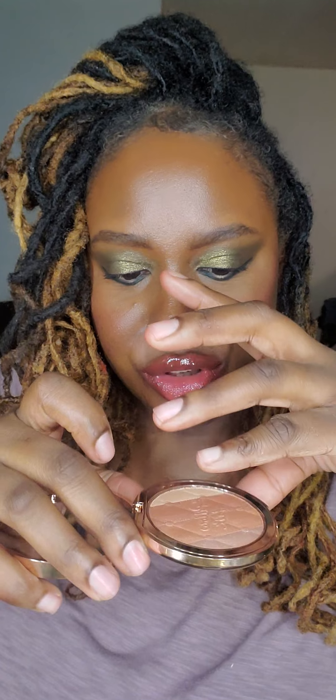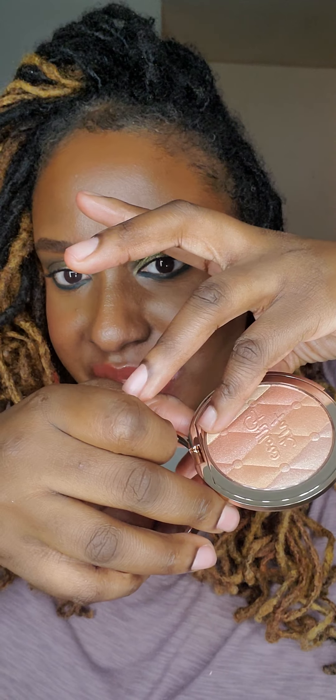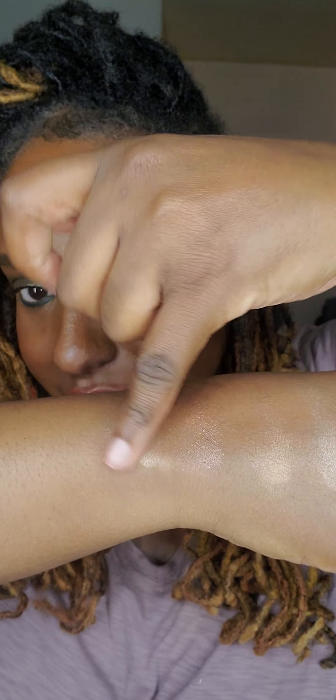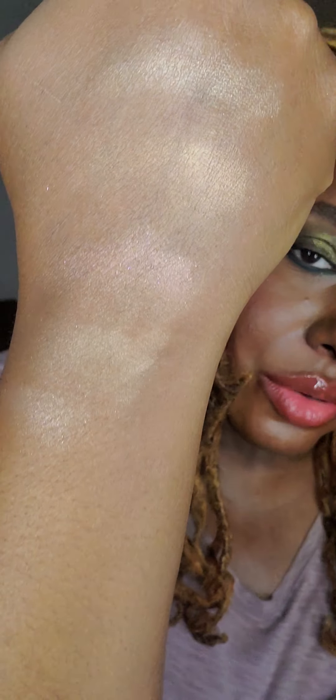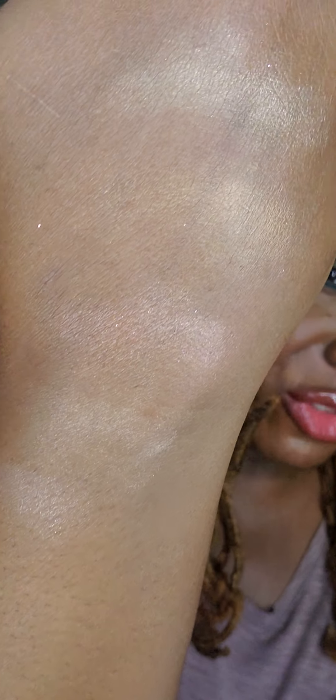I like that so far. I really do. My other finger, I'll swatch this pinkish one. And then the last one, which is this corner. I hope this is the one I haven't swatched. I can't even tell. I'm not sure. Did I — was that the first one I swatched? I don't know. But just for the purpose of this video, just to make sure, I'm going to use my last finger, which is my thumb, and swatch this one in the corner, because I can't remember if that was the first one I swatched or not.